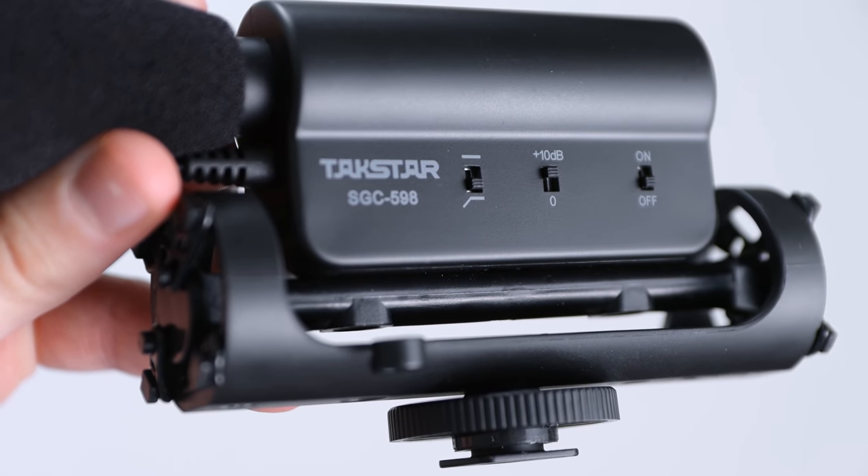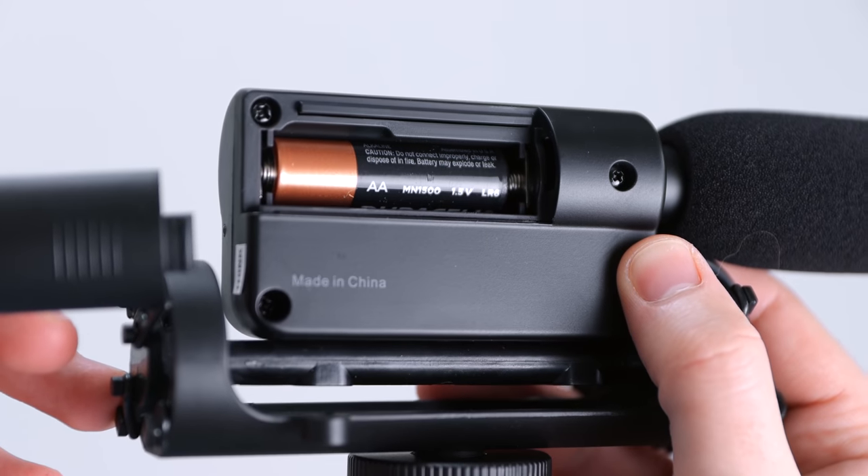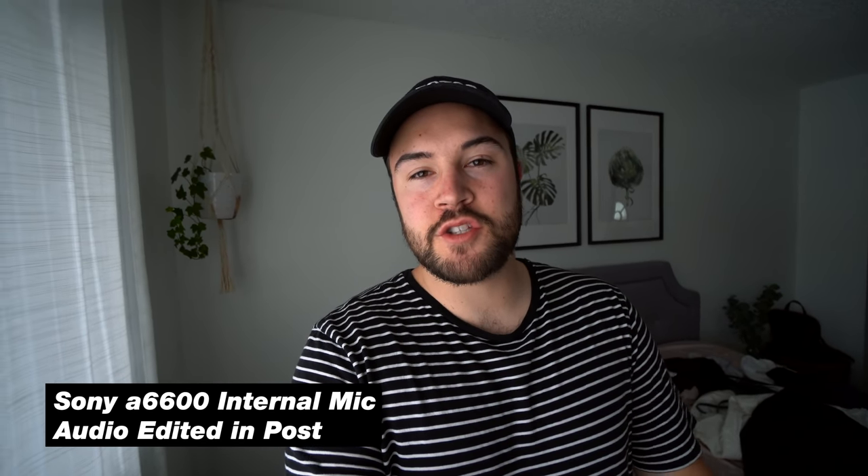For the budget option, some things stay the same — we're keeping the Sony a6600 and the cold shoe extender so the mic stays away from the screen. But we are replacing the mic. The microphone we chose for the budget option is the Takstar SGC598, coming in at $25 versus the $250 Rode. It sounds way better than the internal mics. This is an audio test of the internal mic on the Sony a6600. This is an audio test with the $25 Takstar shotgun microphone going straight into the Sony a6600.